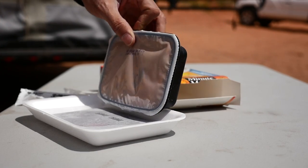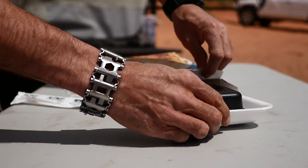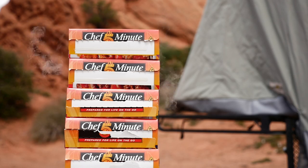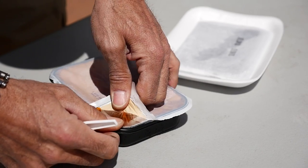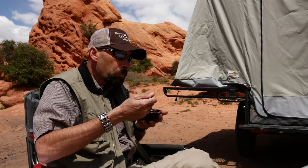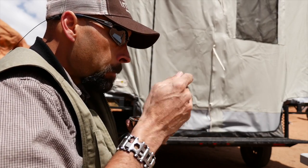Simply pour the water activator on the heating pad on the warming tray and place the pre-cooked entree face down on the heating pad. Place the whole unit back inside the box for at least five minutes. Once it's done heating, remove it, flip it over, open it up, and you'll have a piping hot tasty entree.